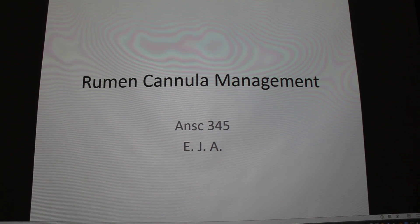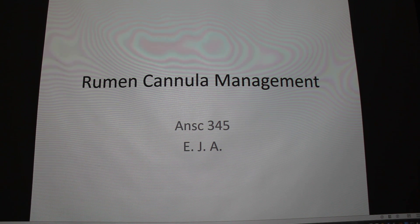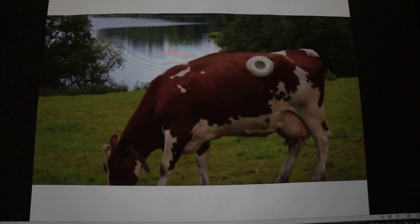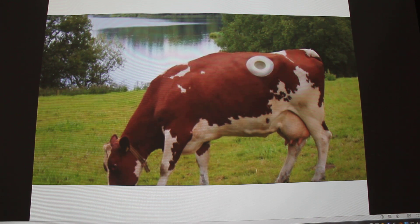I'm going to talk about rumen cannulas or rumen fistulas. I've been doing research for a couple of years now here at our university. I can't really say the lab, so I'll just get right into it. So that's what it is — if you don't know, here it is as well.